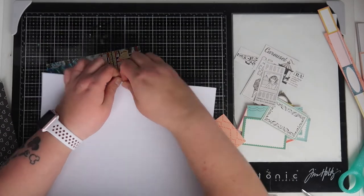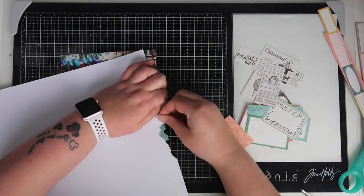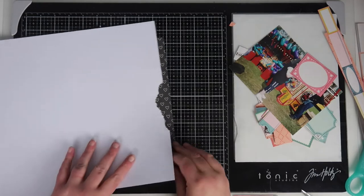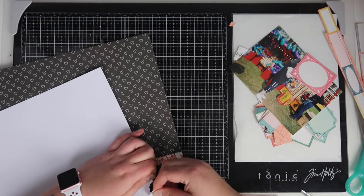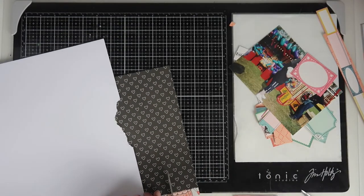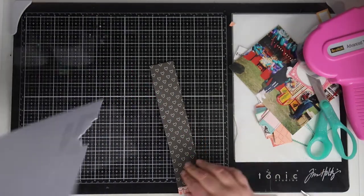I decided that I wanted something on the edges — I didn't want a doodly border, so I thought I'd just add in a torn edge and then back it with some pattern paper. The paper I'm using here is also from Carousel; it's black with a little white hollow heart. I'm going to use that on the right and the left, cutting off a strip to go on the back as well.